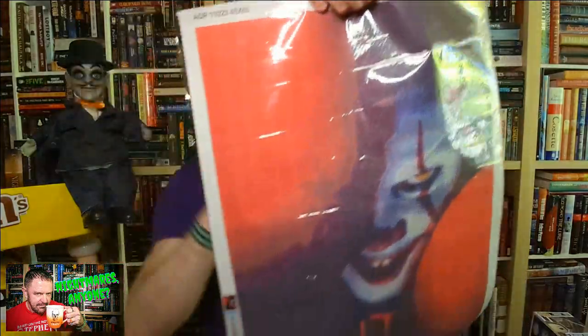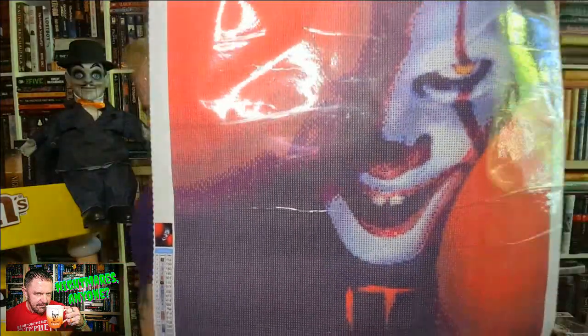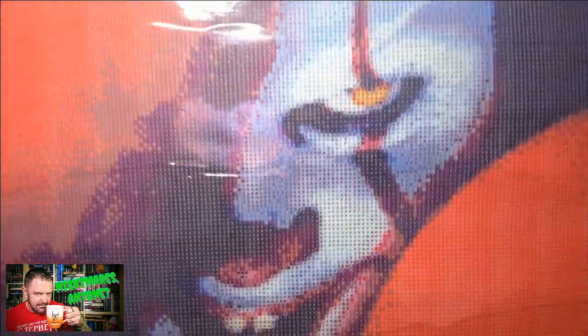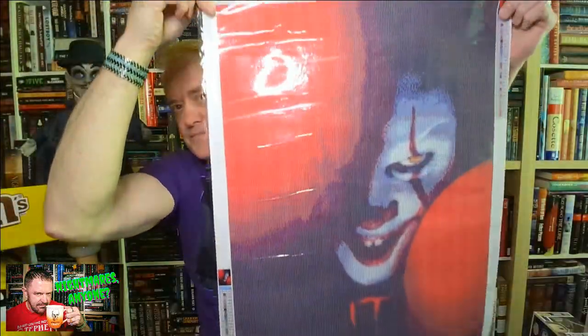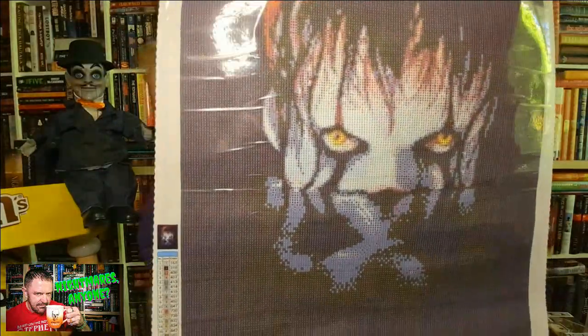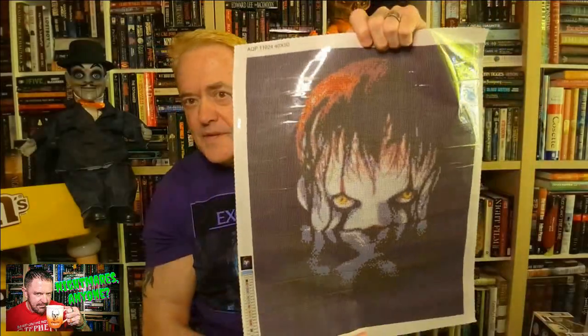Here's the big one — this is Pennywise with the logo from 'It.' I cannot wait to start this one. I love this guy even though I'm scared to death of clowns, and then here he is coming up from the basement. I can't wait to do these — they're gonna be a lot of fun.